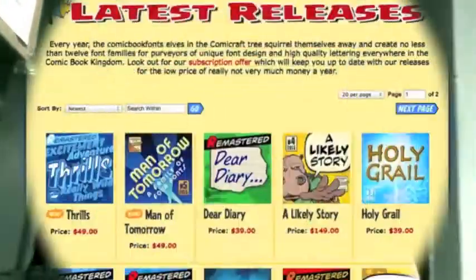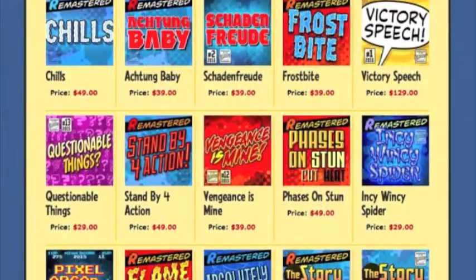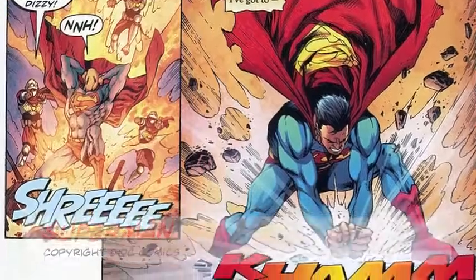We have this font. I've created hundreds of fonts over the years — fonts you've probably seen in comic books, video games, toy packages, cereal boxes, even rolls of toilet paper. But this one's a bit different. Let me explain.